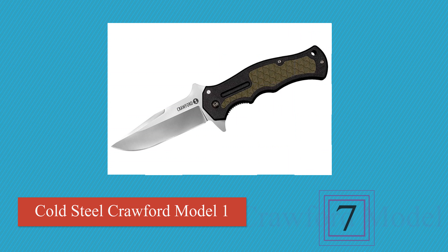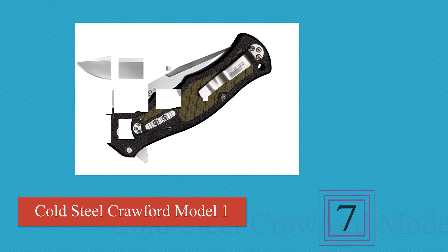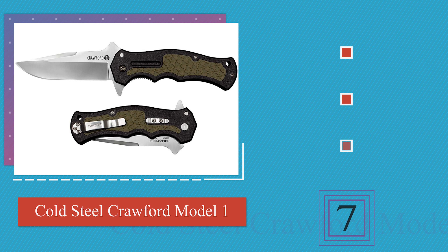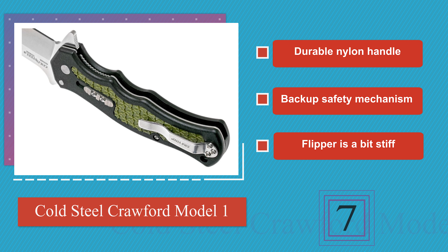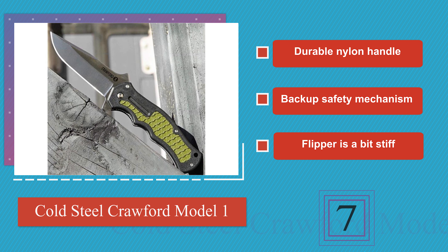Next on our list at number 7: the Cold Steel Crawford Model 1 is quite a peculiar knife because it has the look and feel of a fixed blade with a profile that blends elements of a bowie and a tanto. This makes it apt for both precision and brute force work. It comes with a durable nylon handle and a backup safety mechanism, but the flipper is a bit stiff.